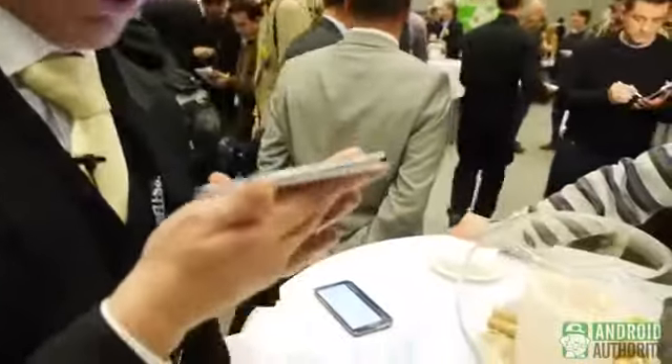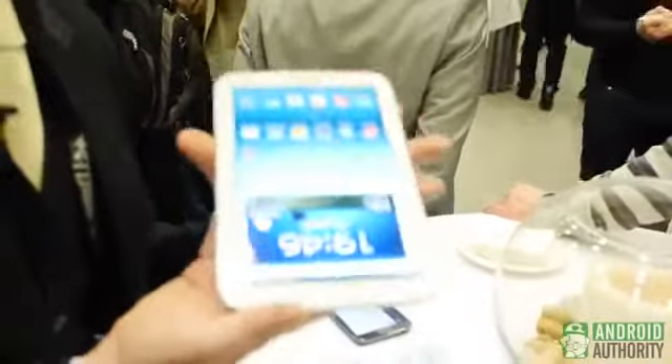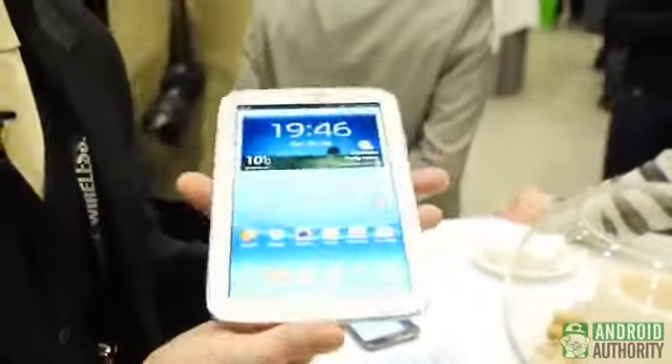In terms of its thickness, we're looking at a 7.95 millimeter profile, making it slightly thicker than the iPad Mini. Additionally, it weighs in at around 338 grams — so not too heavy, but not too light either.